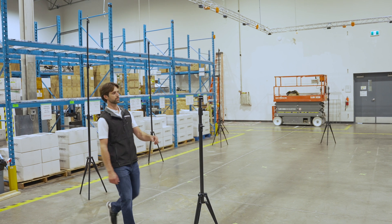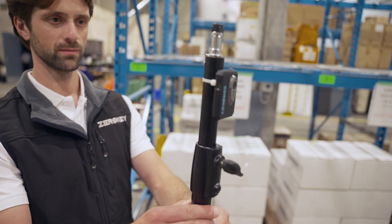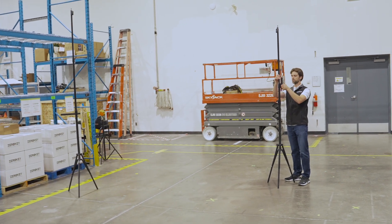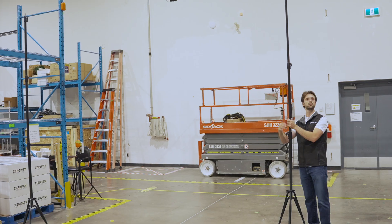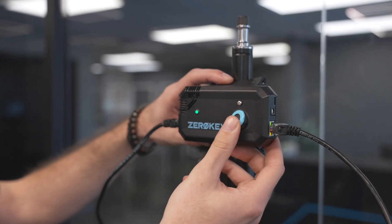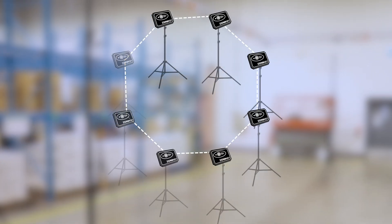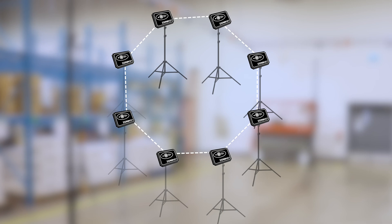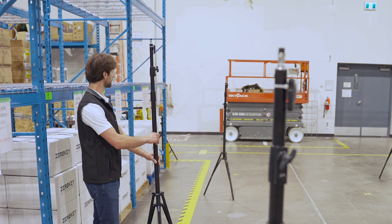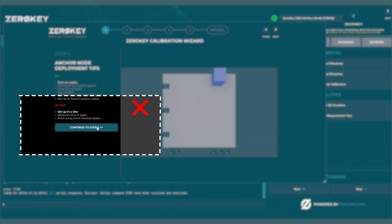Place the anchors around the circumference of the area you want to position. For best results, point the anchors towards the center of the area and vary the height slightly between anchors. The PoE anchors have an adjustable transducer, which can be manipulated for better coverage of the positioning area. If possible, configure the anchors in an octagon shape, avoiding situations where any three anchors are in a straight line with one another. With anchors deployed, you're ready to continue to step two.